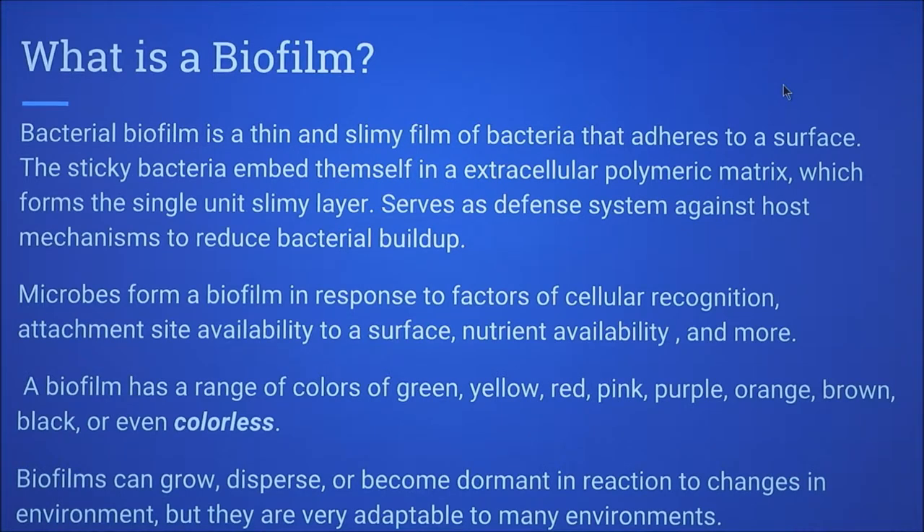It serves as a defense system against host mechanisms to reduce bacterial buildup. Microbes form on a biofilm in response to factors like cellular recognition, site availability, and nutrient availability.